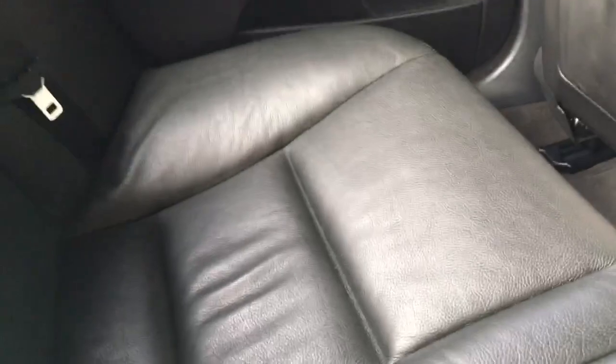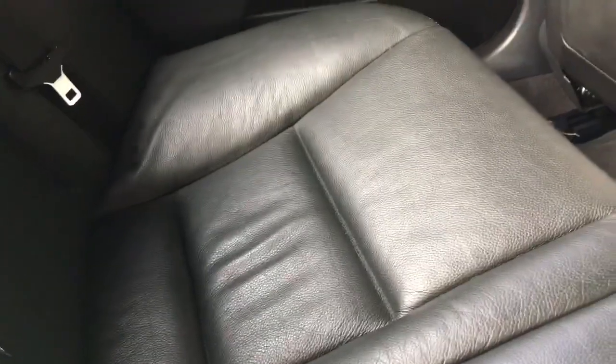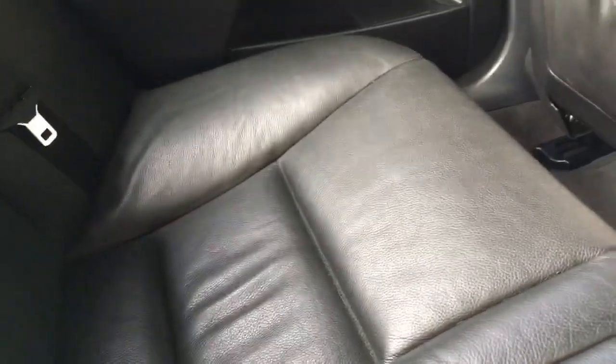So there we have it. If you're one of those lucky BMW owners that has merino leather in your car, it does take that little bit of extra looking after, but it's certainly worth it. As long as you keep on top of it, it will maintain that real premium luxurious feel. If you found the video useful, don't forget to give it a like and subscribe for more BMW videos. I'm Mtech Guy, thanks for watching.